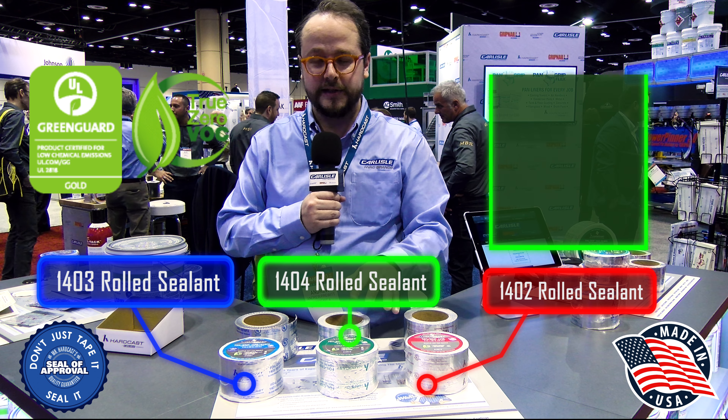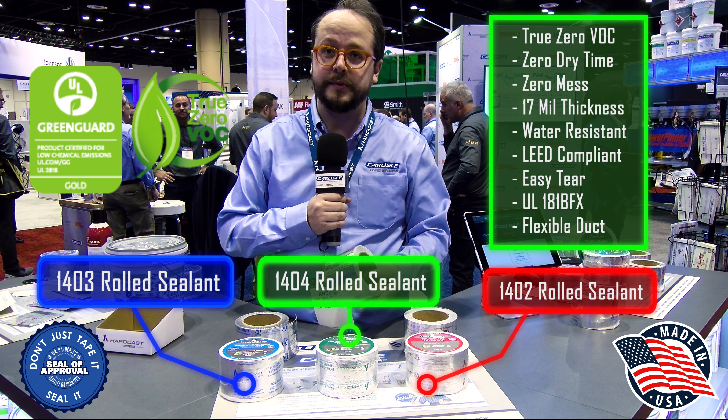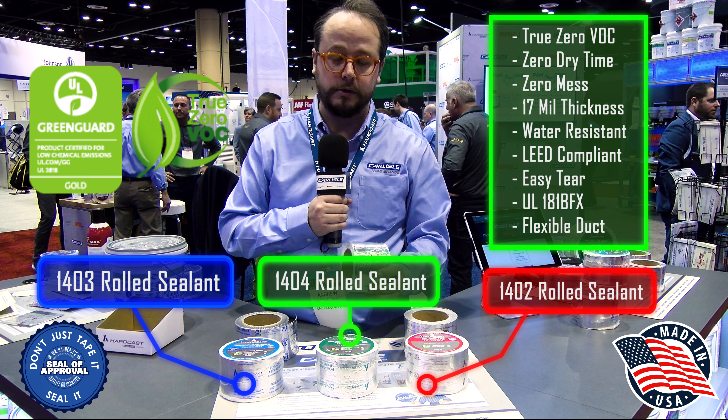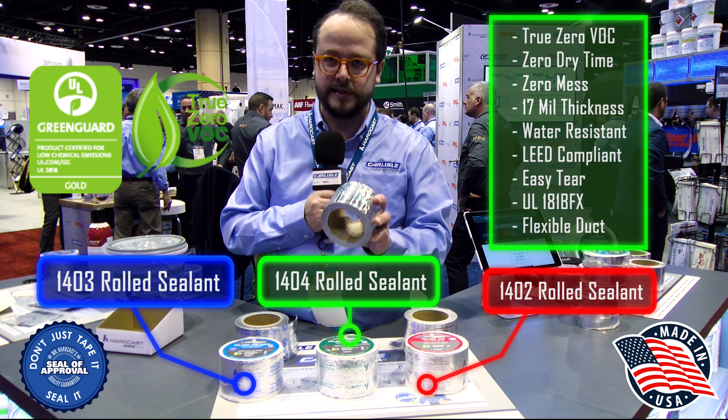This is the 1404, and this is going to be our UL 181 BFX tape. It's a flexible tape meant for flexible duct, and also any application that's going to require that UL 181 listing. So if you have an inspector that needs that, this is the tape for you.